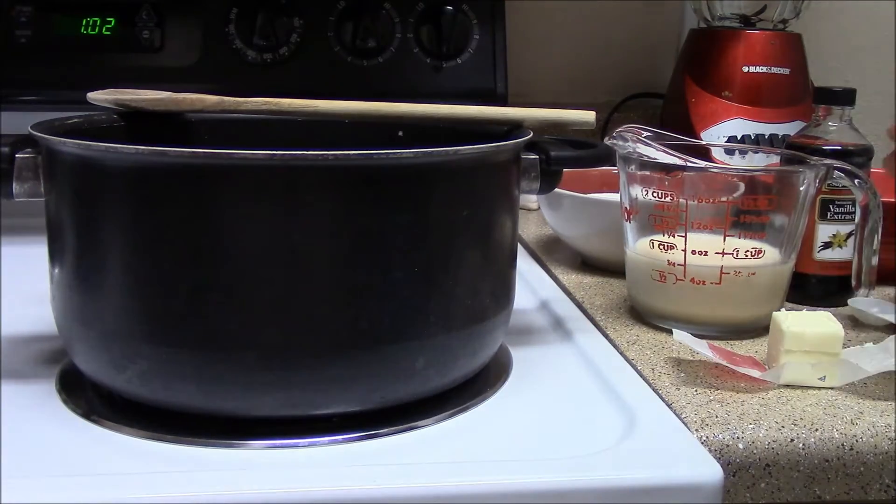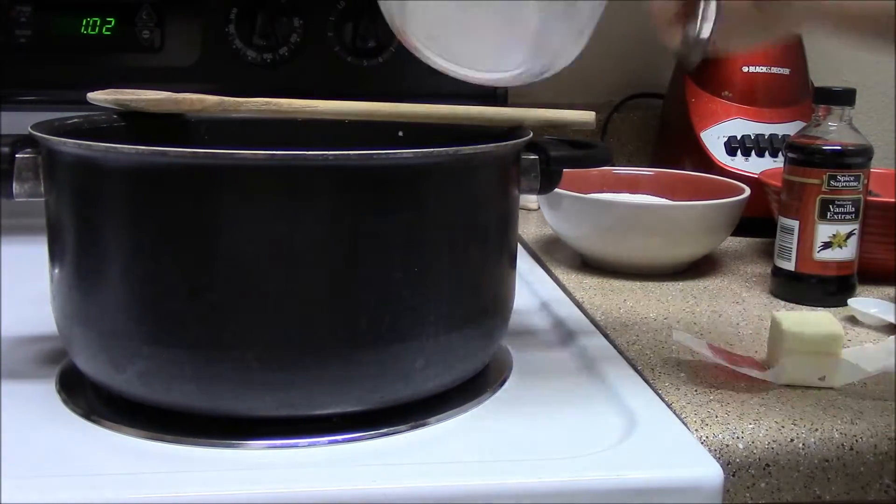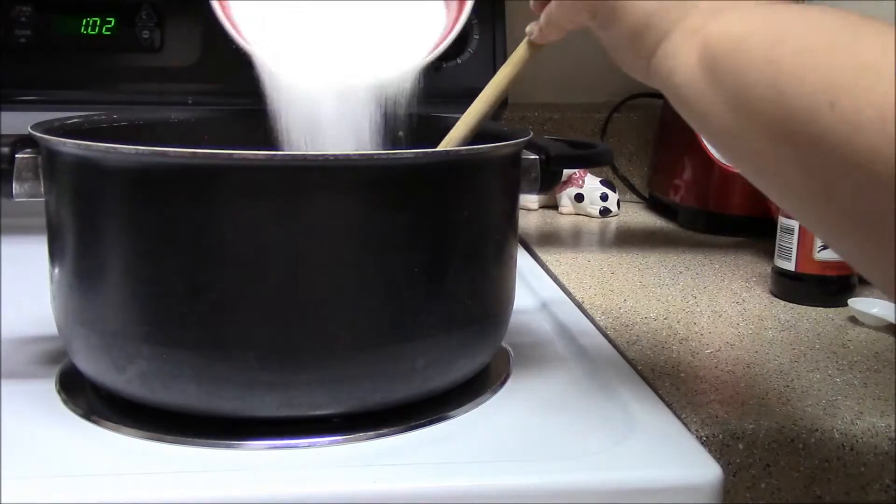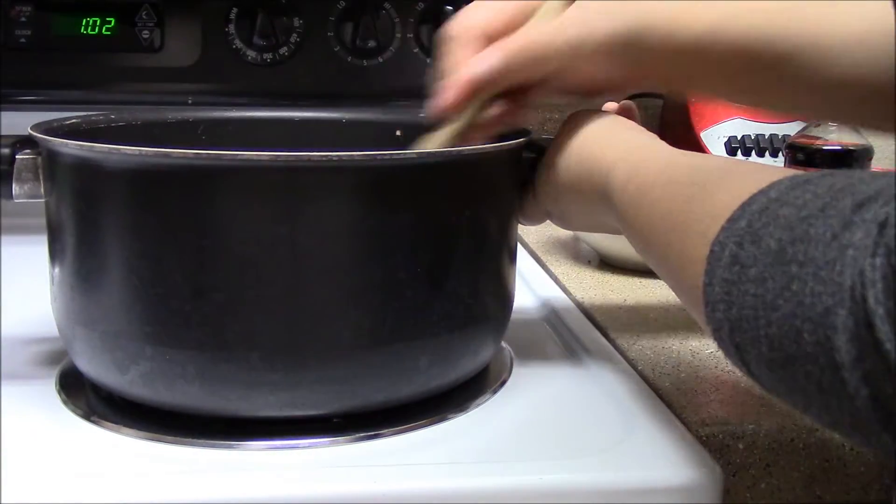Add in the evaporated milk, then add two tablespoons of butter, then add the sugar and salt. Stir until combined and wait for a rapid boil.